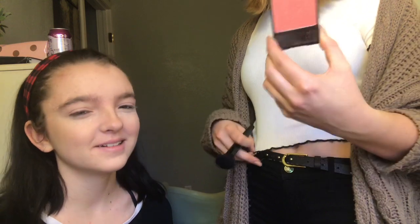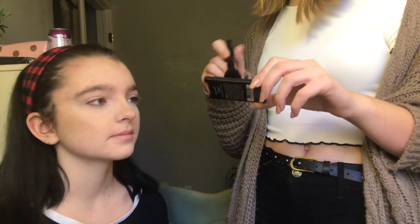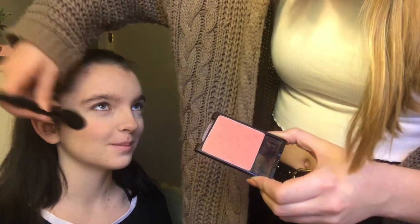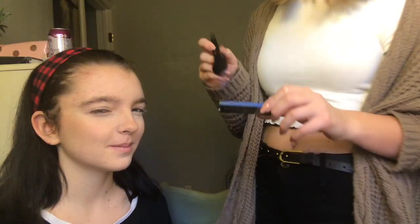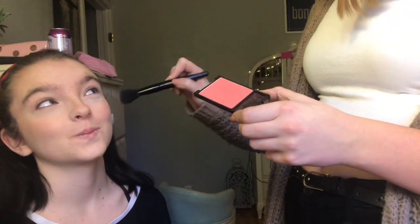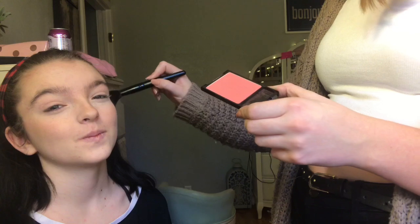We're going to go in with her blush, which is also the same one as me because she's a copycat. This is Wet n Wild color — you told me to get that. The shade doesn't even say, but I'm pretty sure it's Pearlescent Pink if it's the same one I have, which I'm almost positive it is. On the same brush I have too. Oh my god, why is this one so pink? Mine is not like this. Because yours is way too pink.